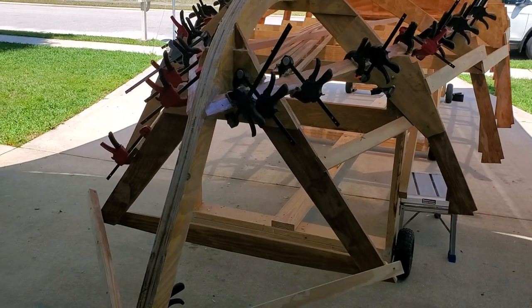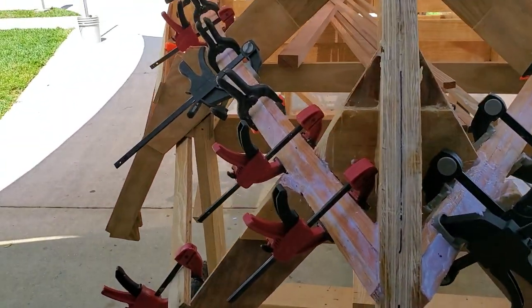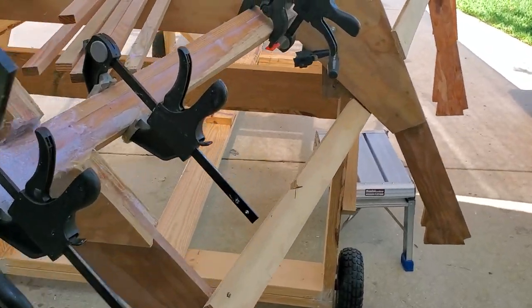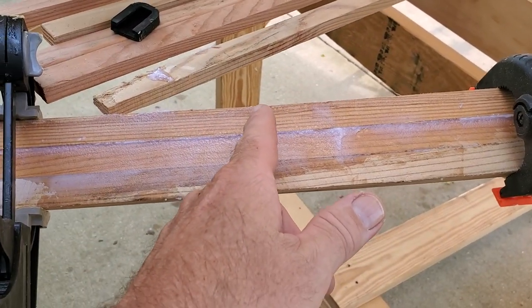I thought I'd make this quick video here to show y'all how it looks. You can see just the front part is being clamped down because the last of the three chine logs is glued into place.